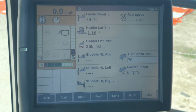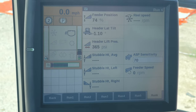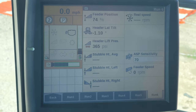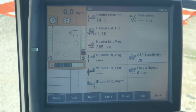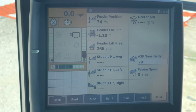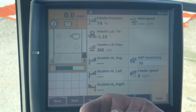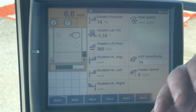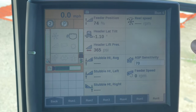Feeder speed is another one, especially if you've never had a draper head before. A draper head is set at one speed only - 585 RPMs. If you had your corn head running at 700 RPMs, as soon as you put a draper head on, the combine will automatically slow itself down to that proper RPM and stay there.